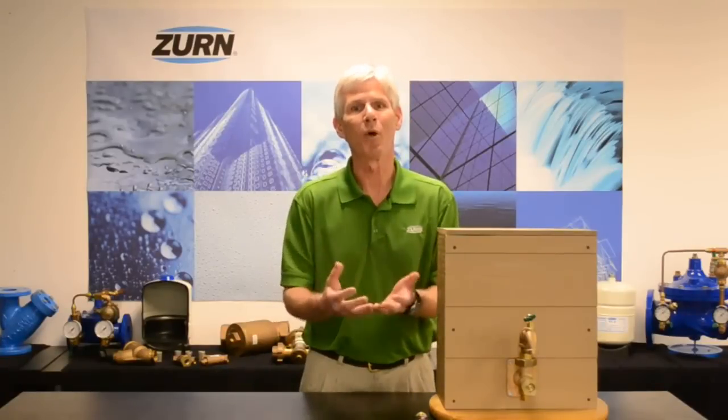Hi, I'm John Everett with CERN Industries. Today I'd like to talk to you about an issue that we deal with frequently here at Wilkins: determining whether or not we have pressure reducing valve failure or if we're dealing with a thermal expansion condition within our plumbing system.